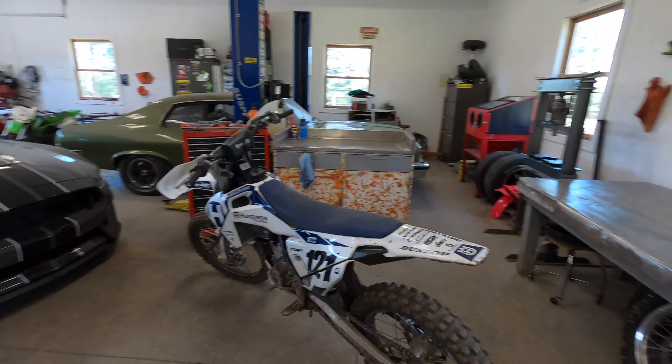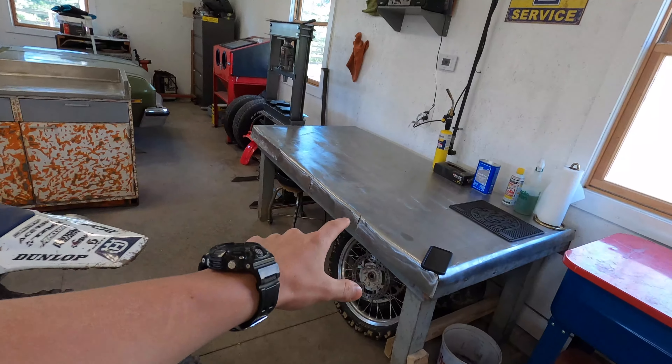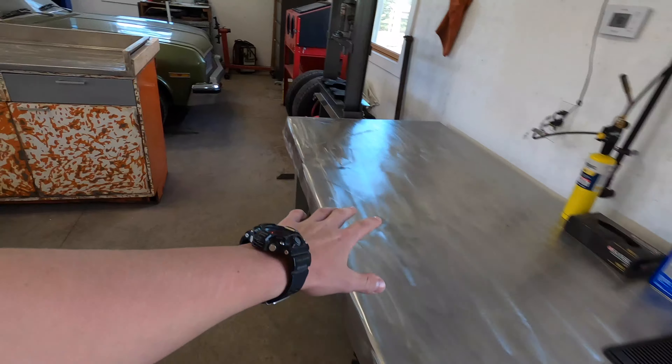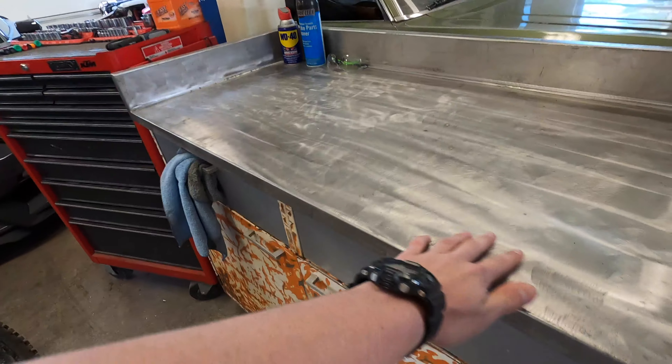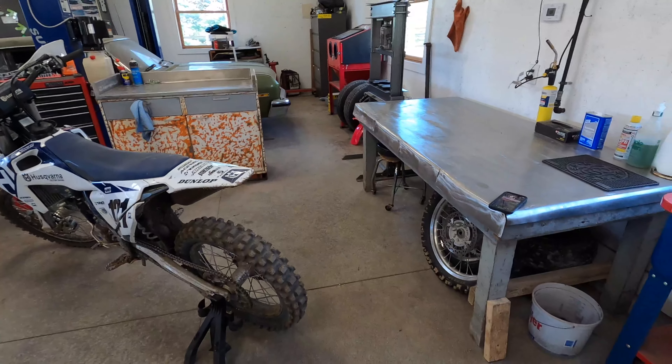That was an amazing day of riding — we were just out there for a few hours but we made that new track and it is sick. By the way, check out the new shop. This table used to be wood, we now have stainless. We cleaned up this cabinet, got this nice cheetah print going, cleaned up the table, got the workbench, got the bikes. Awesome bike shop now.